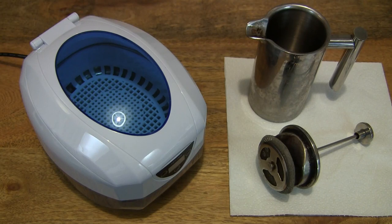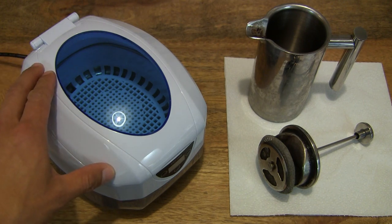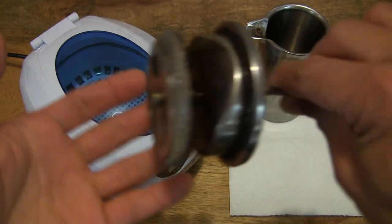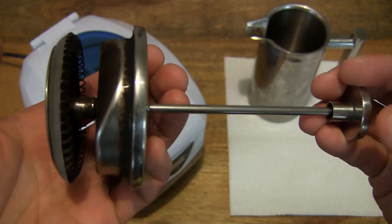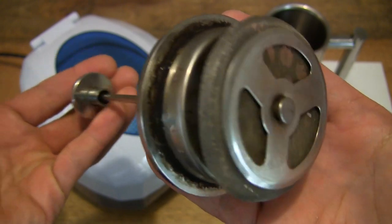Hello everybody. Today we're going to ultrasonic clean a plunger from a cafetière. We're using the GT-Sonic 750ml ultrasonic cleaner, which I've unboxed before, and what we're cleaning is this very gunked-up cafetière plunger, which we've also unboxed before. This is from the Melio cafetière.